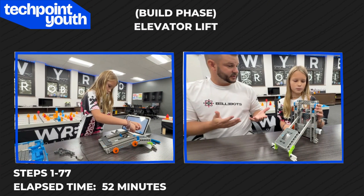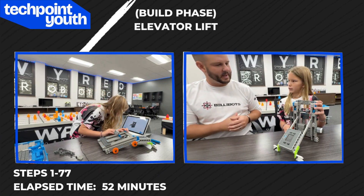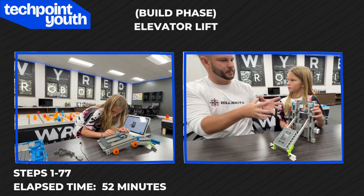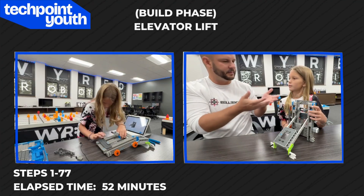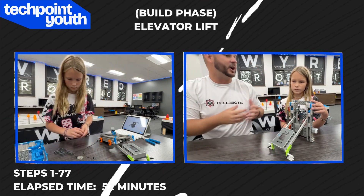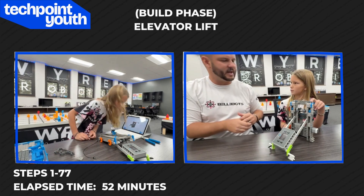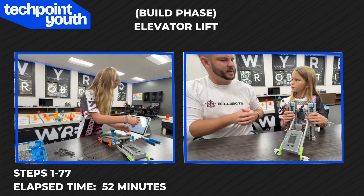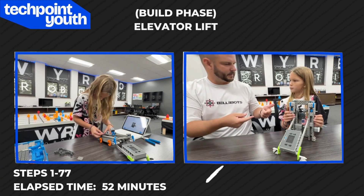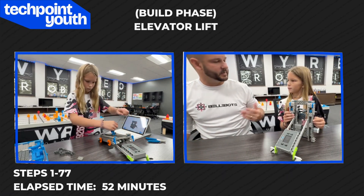All right, Nora, we just finished the first 77 steps of the Herobot QE for Mix and Match. The reason we stopped at step 77 was because that's the end of this subsystem, the elevator lift. That's going to grab the pins and lift them up to higher heights. There are other subsystems we're going to have to build later, but this took us about 50 to 55 minutes. Were there any parts that you felt were hard or that you made a mistake on?